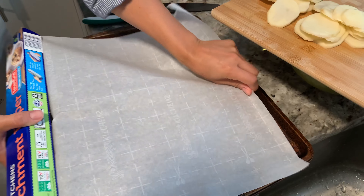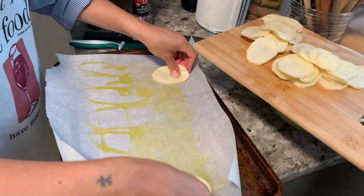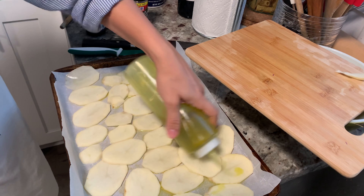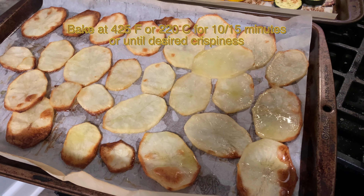Line a baking sheet with parchment paper, coat with abundant olive oil and salt, then arrange the potatoes in one layer on the baking paper. Coat with abundant olive oil and bake at 425°F or 220°C for 10 to 15 minutes.